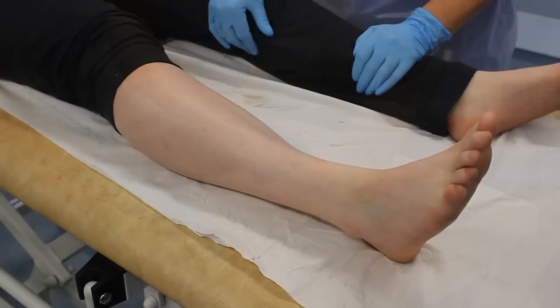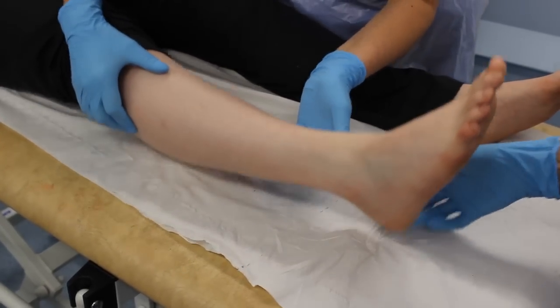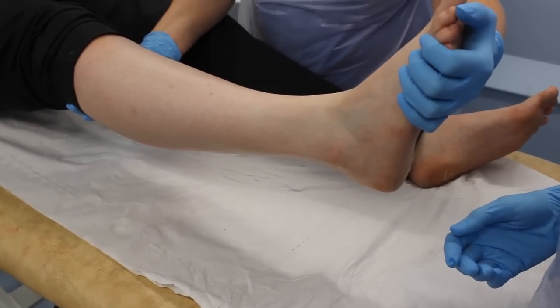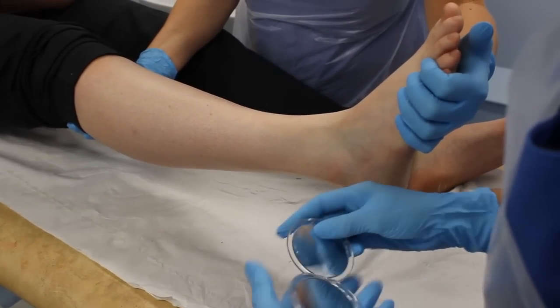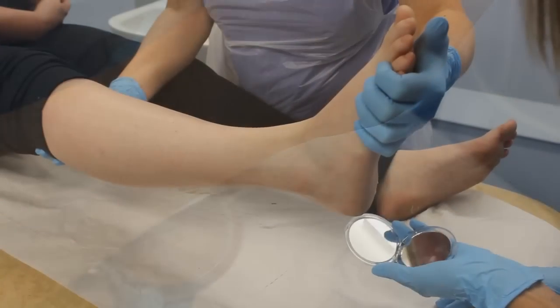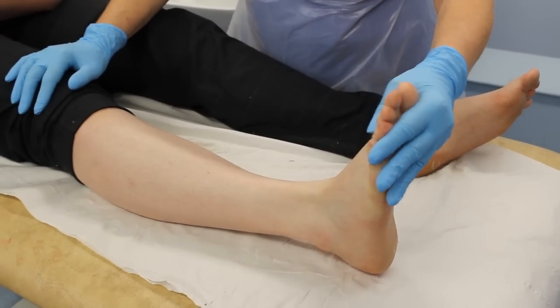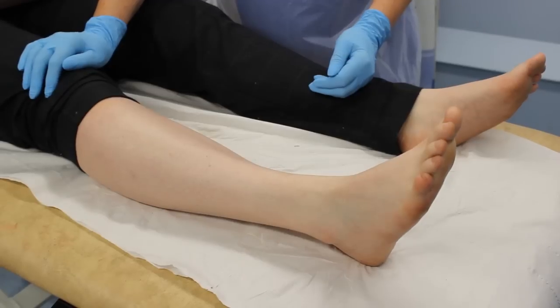Reverse this procedure to reapply. The cast can be removed for checking skin integrity, for exercising either with physiotherapy or at home, and wounds can also be checked. The cast can also be removed for bathing and showering purposes.